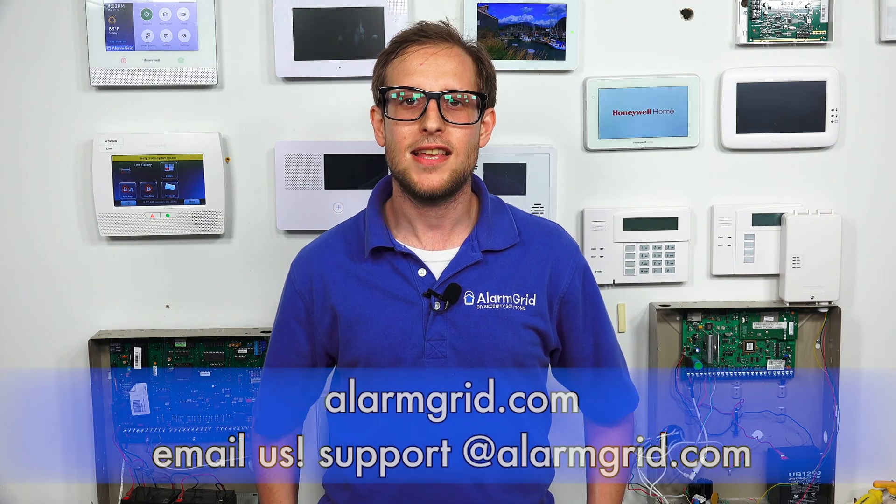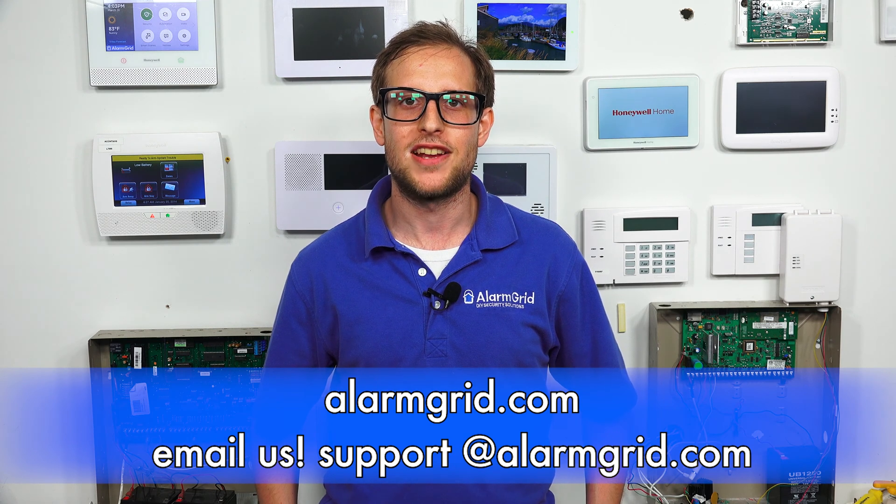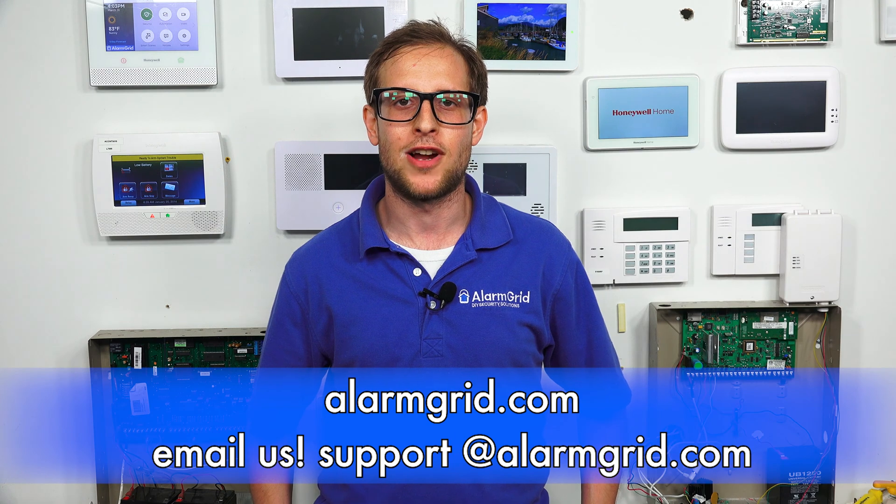That is how you reset your hardwired security system. If you have any questions about security systems or alarm monitoring services, send an email to support@alarmgrid.com. If you found this video helpful, make sure to give it a thumbs up to like the video, and remember to subscribe to our channel for updates on future videos. We hope you enjoyed the video. Thank you.